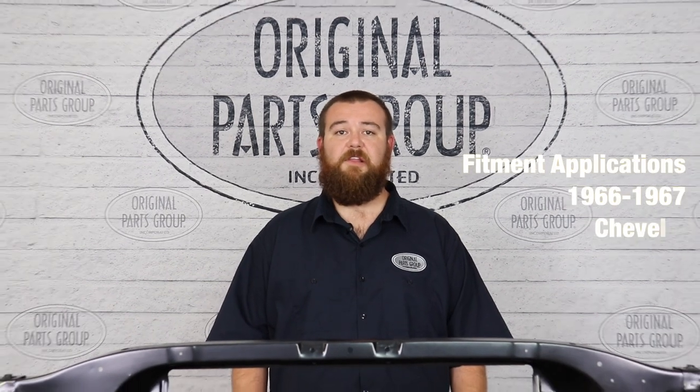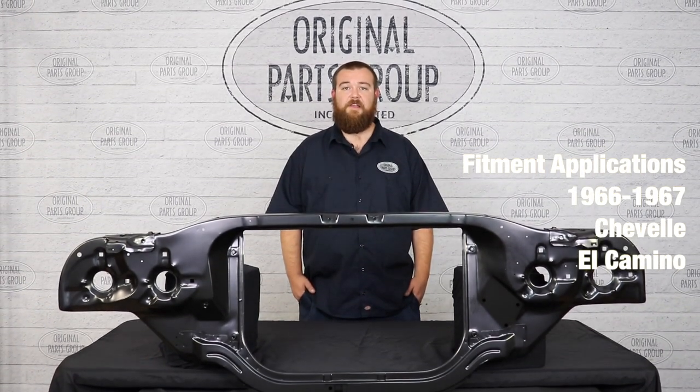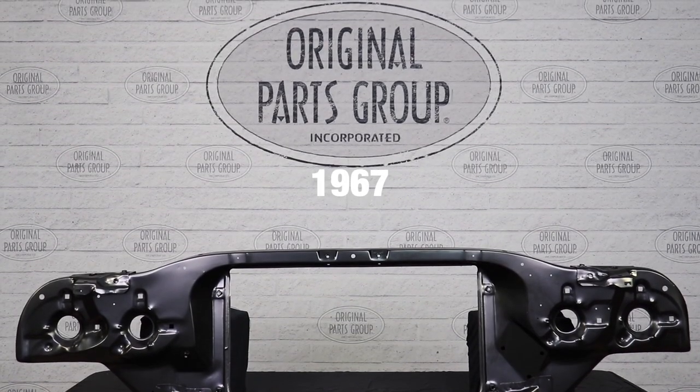Hey guys, Keith here back with another OPGI product feature. Today we're going to be looking at our complete 1966 through 67 Chevelle and El Camino radiator core supports by Resto Parts, Original Parts Group's in-house brand. Manufactured to factory specifications, these core supports can be used with six or eight cylinder models.